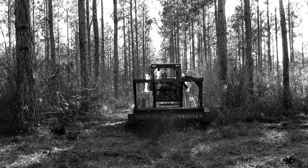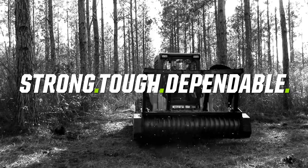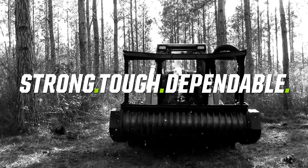Skid steer drum mulchers from Diamond Mowers — strong, tough, dependable. Everything you've come to expect from a Diamond.